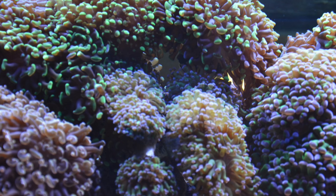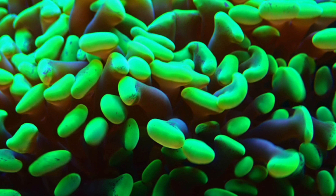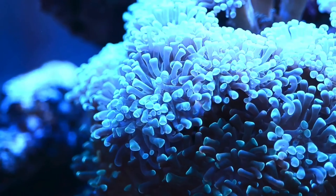One advantage of the branching hammer species is if one branch dies, the other branches in the colony don't get affected. These corals are very hardy, but they will quickly let you know if there is something wrong with your water quality.